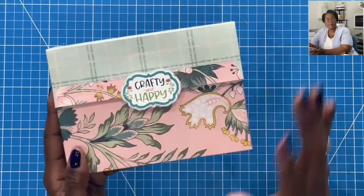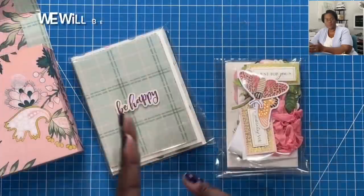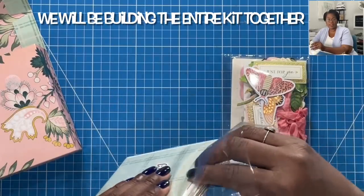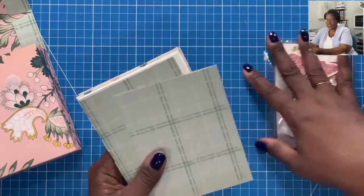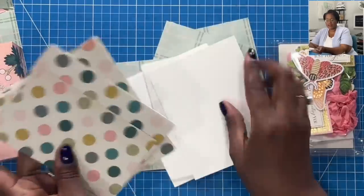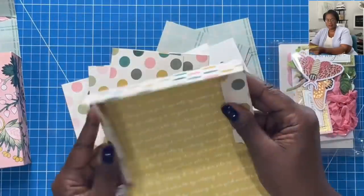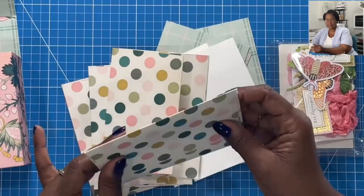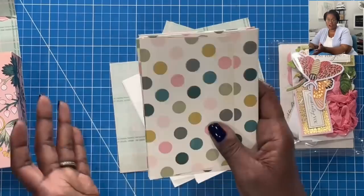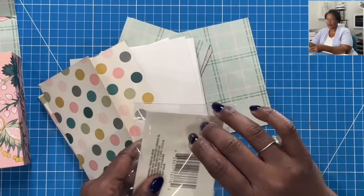Here is today's boxed project — it is so stinking cute. We're going to make the box together. On the inside, I have a packet of pre-cut non-decorated pieces. I have my card mats, the cards, and the envelopes. The envelopes have been pre-cut but they have not been glued together, so that'll give the person making this the opportunity to feel like they are truly putting together a card to be mailed or given.